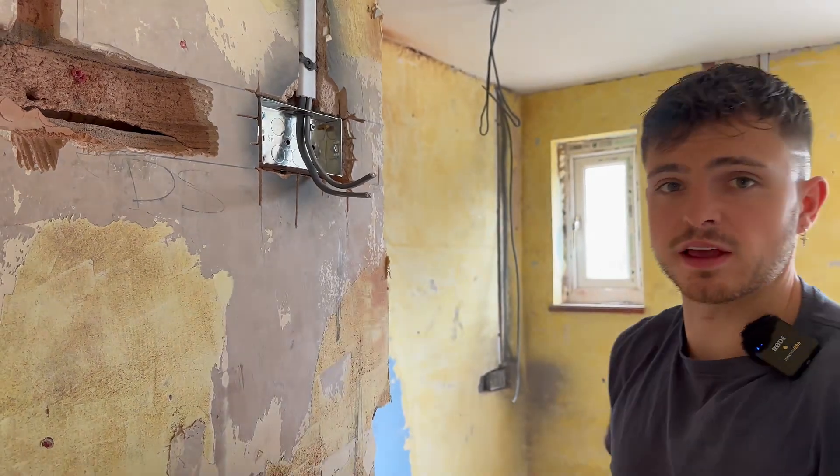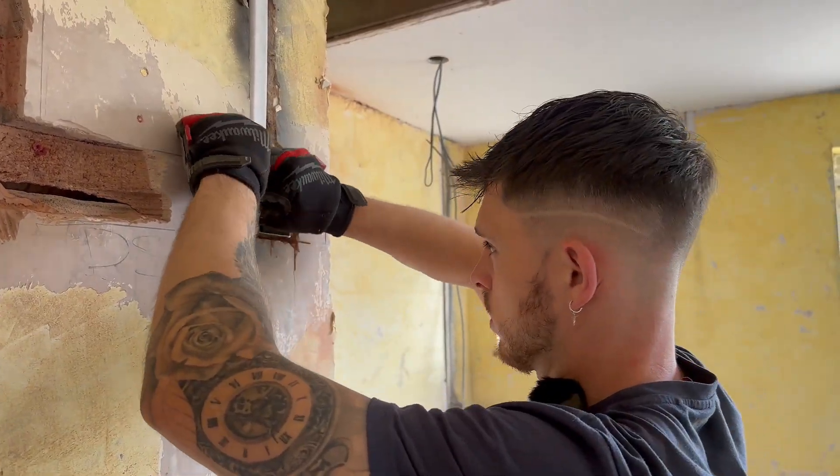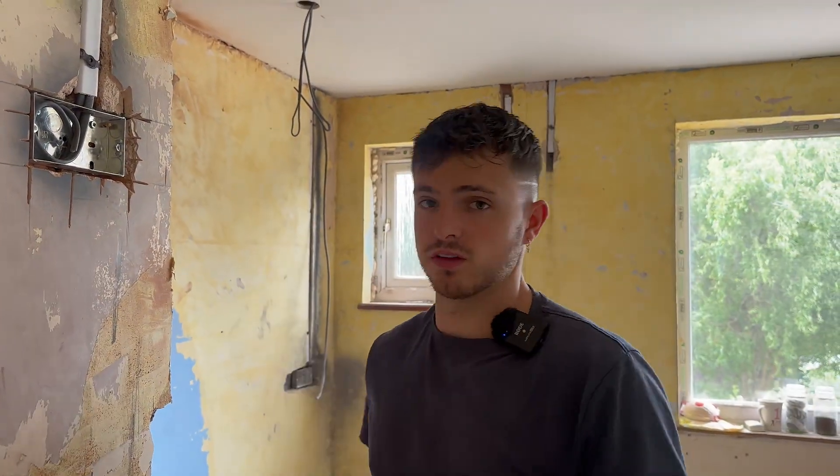Using a hammer to keep the plaster happy - we'll keep the boxes nice hopefully, we'll see.